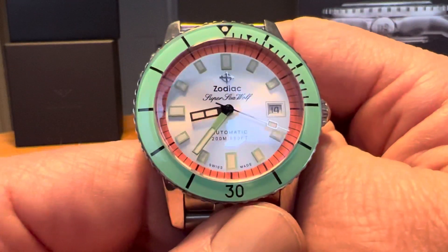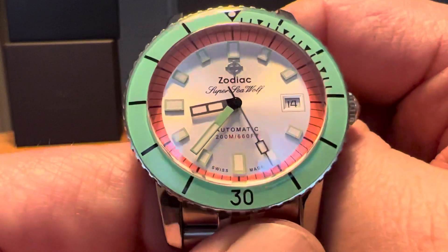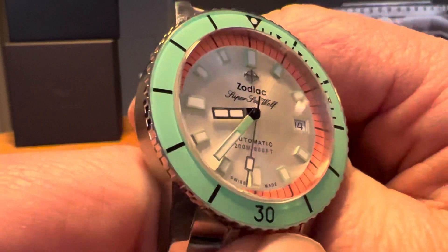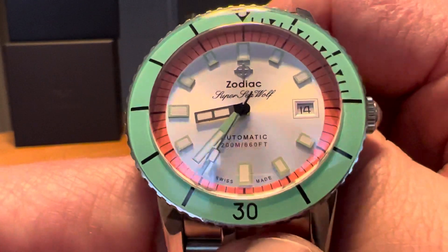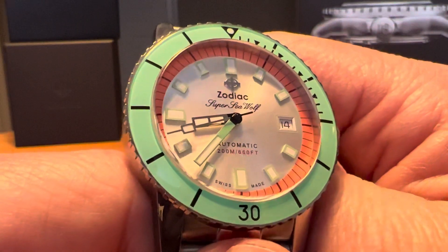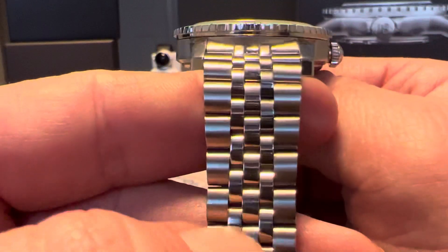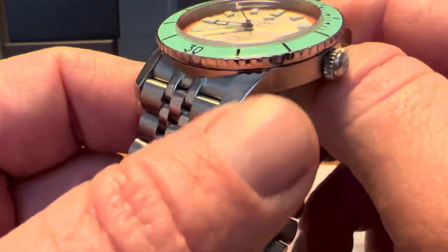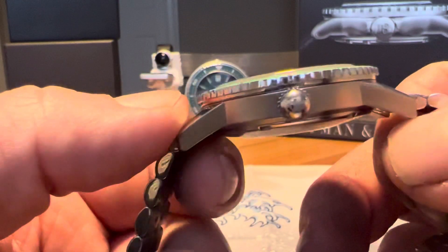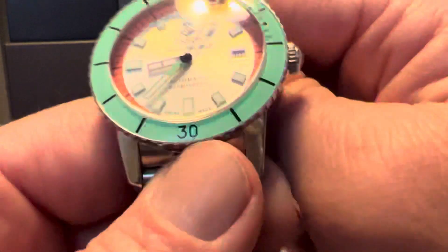But other than that, the looks are great, very comfortable to wear, really good specs. Some people may be worried that Zodiac is owned by Fossil now, and the STP movements are basically owned by Fossil as well. But no concerns on quality there — the quality is there on this watch. The finishing is great: you've got high-polish center links in the bracelet, high polish on the case versus a brushed finish on the sides. The coin edging on the bezel is great. Overall quality is just outstanding.